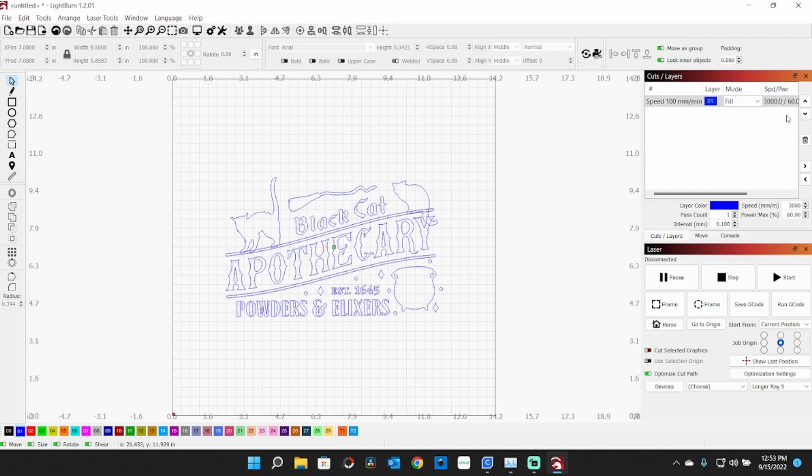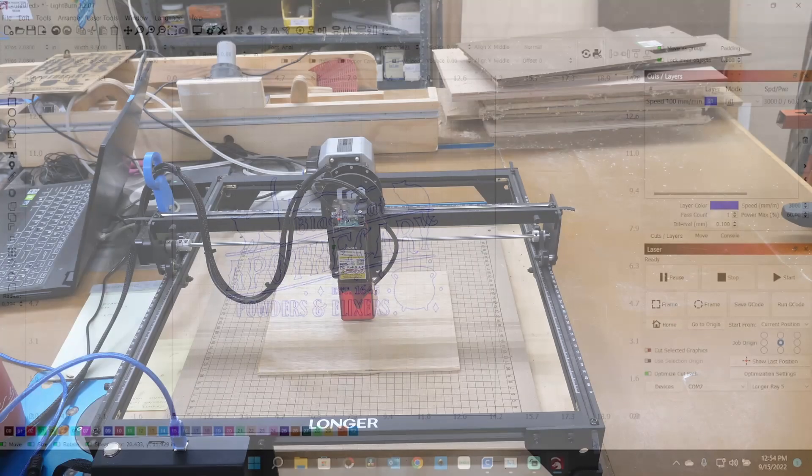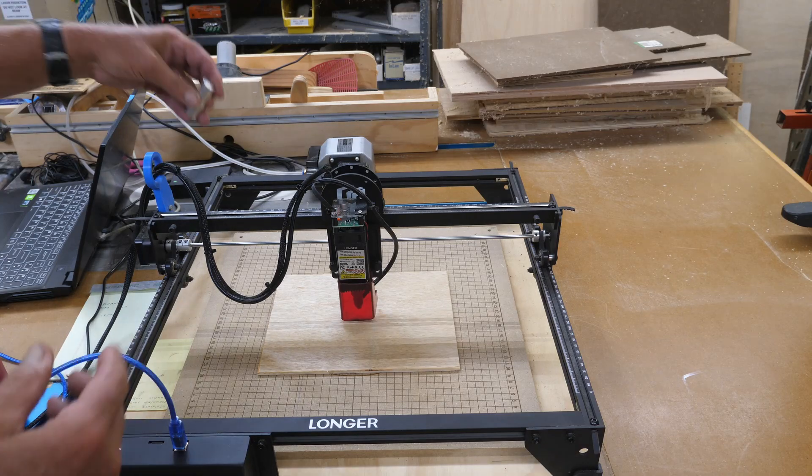I've got this set to fill at 3,000 millimeters per minute at 60% power. I'll leave that — it should work well. I'll be using the xTool Ray 5 laser. I'm going to be working from center and current position, so I'll show you how I get this set up on the laser. Of course, one of the first things you want to do is set your focus.